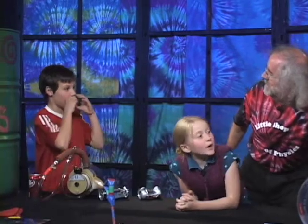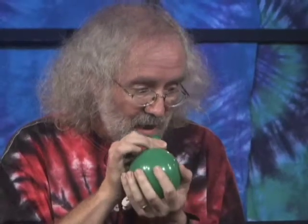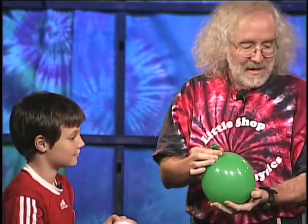Now I'm going to show you another thing that works this way. How do you blow up a balloon? You add air to it. Or you use your lungs. And normally you do it like this, right? More pressure inside your lungs, and then it expands. Here's another way you can blow up a balloon.